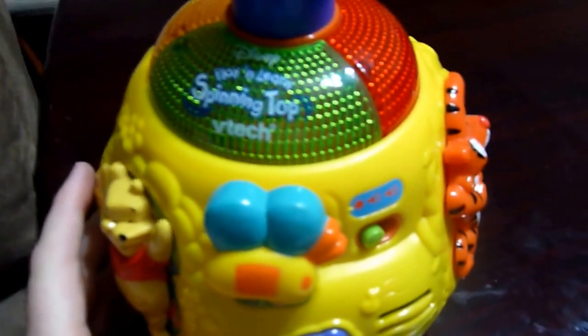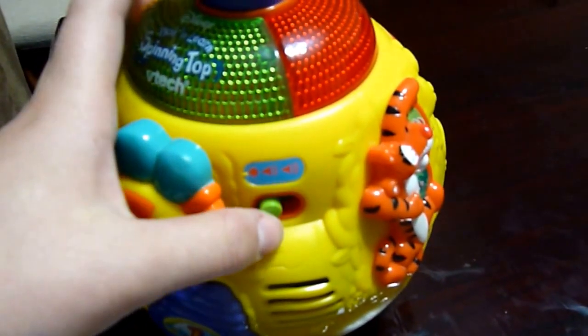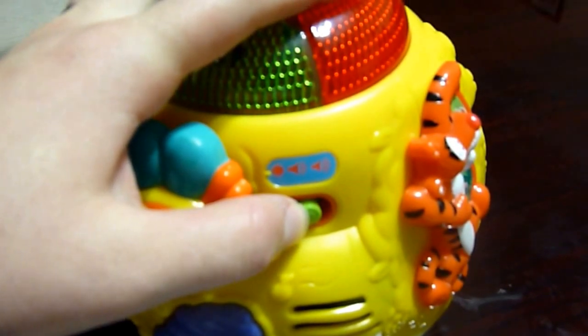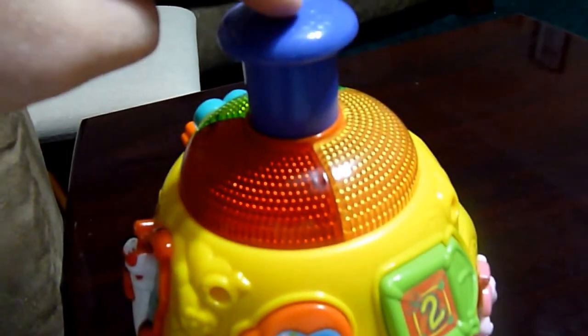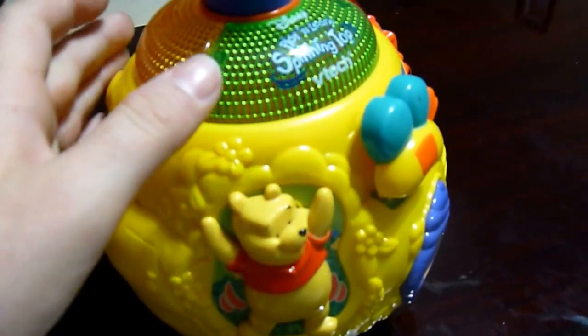This is my review of the Disney Play and Learn spinning top made by VTech. We got it used, but my son has really loved it, especially now that he's old enough to learn how to push it. It has an on button which starts at a low volume, and then you can go to a higher volume. All around it, the different things cause different reactions.